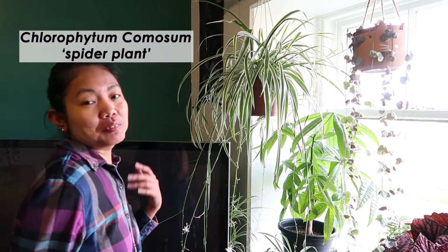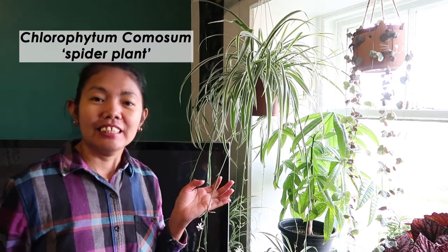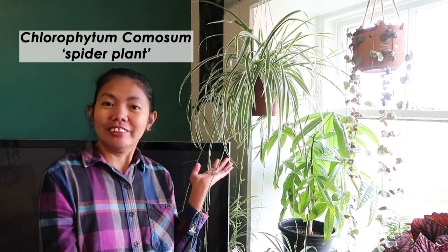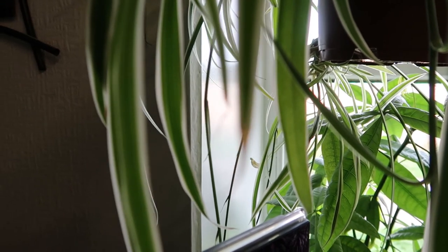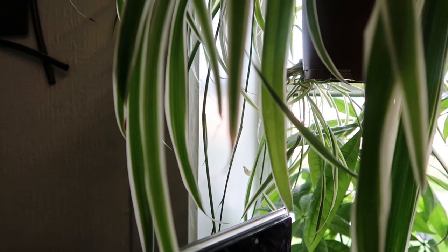Okay guys, meet my Chlorophytum comosum, also well known as a spider plant. I got this last year and it was just a small plant, and now she is huge and thriving. I used to hate spider plants because of their brown tips — I thought it looked kind of tacky. That's why I kept ignoring the plant every time I bumped into them in our local garden center.